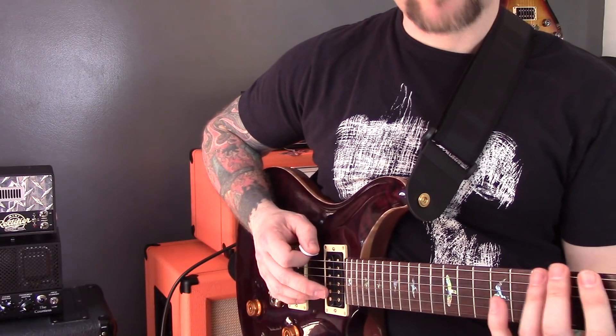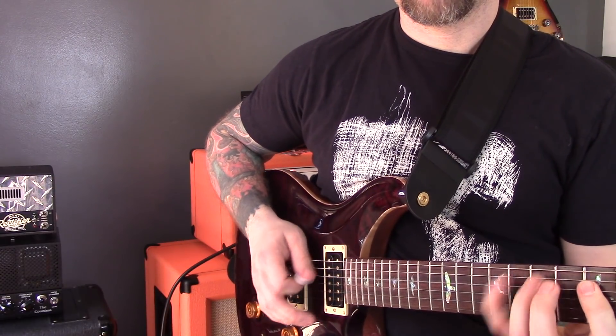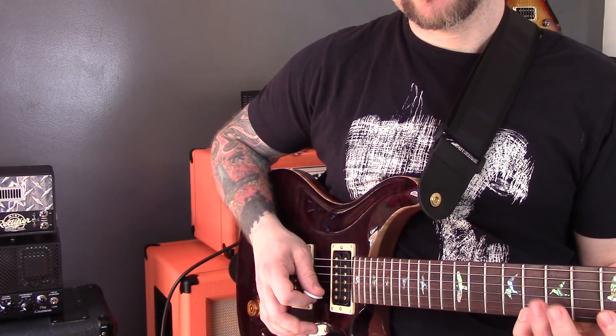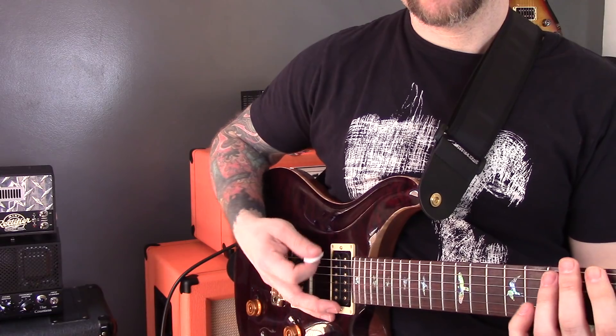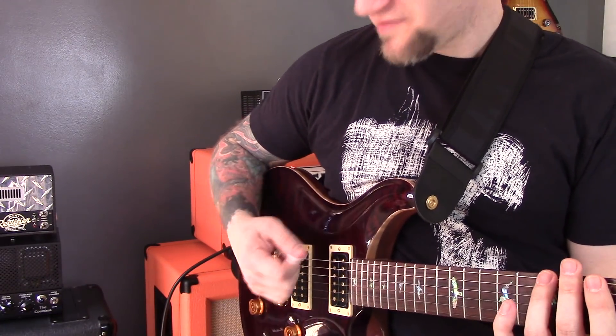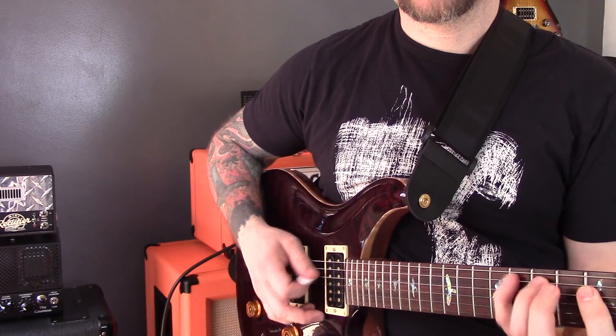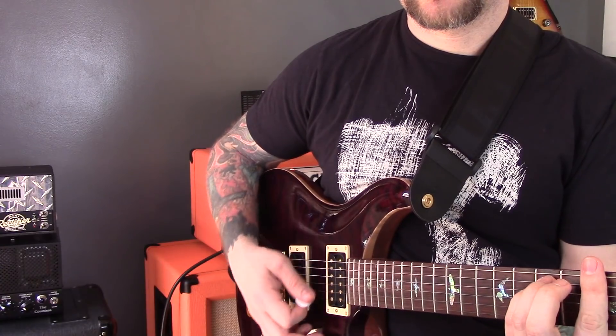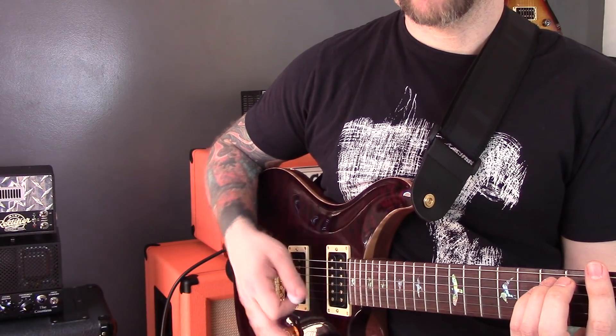If my wrist is locked on the body, I can barely play the high E string because of the angle, whereas when I relax my wrist, everything flows a lot easier.